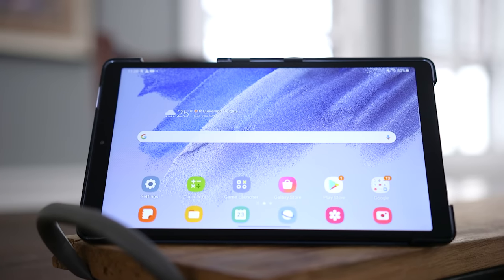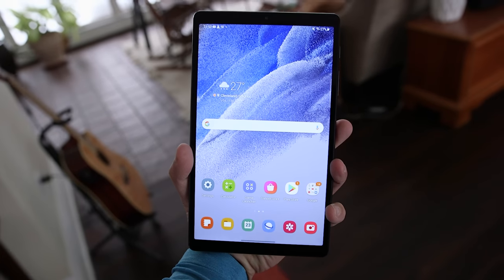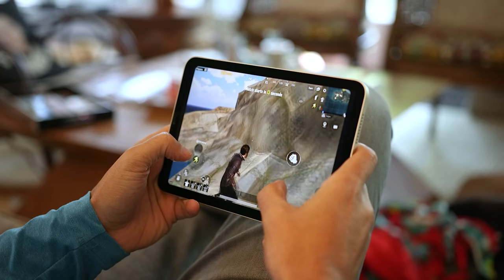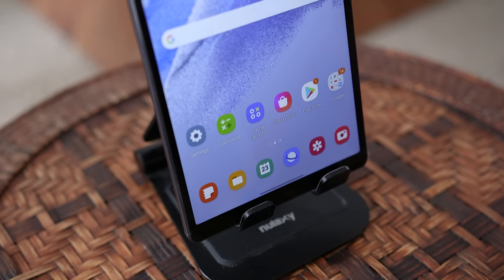As far as size, these two tablets are quite similar. The A7 Lite is longer and slightly narrower than the iPad Mini 6, but both are small, light, and super comfortable to hold, use, and game on. So as far as portability, they're close enough to where I wouldn't give one the definitive edge over the other.